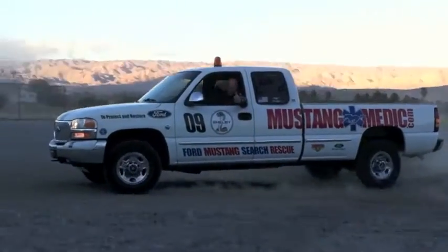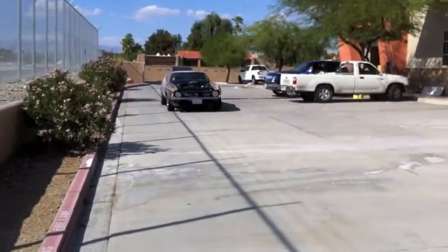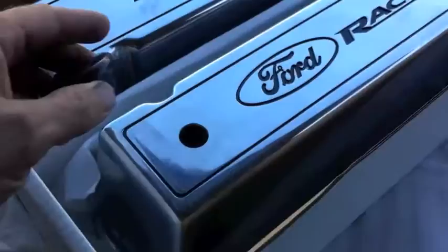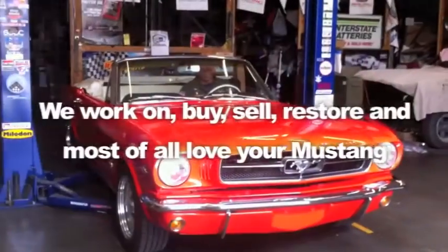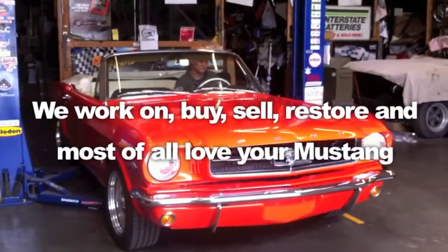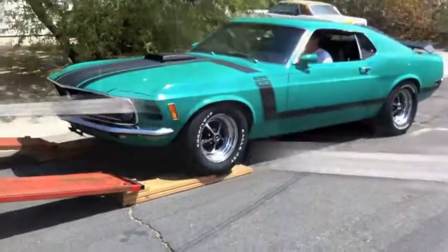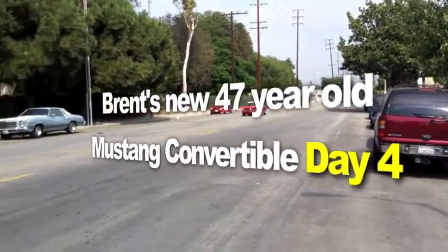mustangmedic.com — we share everything. Mustang Medic, day one, day soul. Thanks for watching mustangmedic.com. We work on, buy, sell, restore, and most of all love your Mustang. Here is Brent's new 47-year-old Mustang convertible.